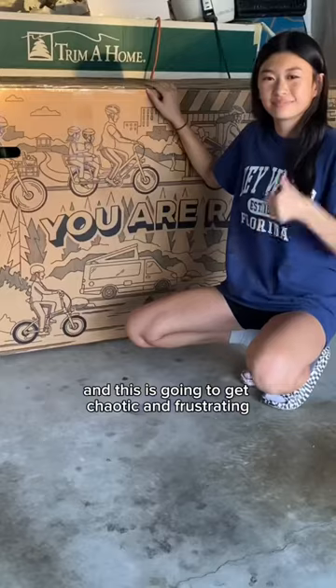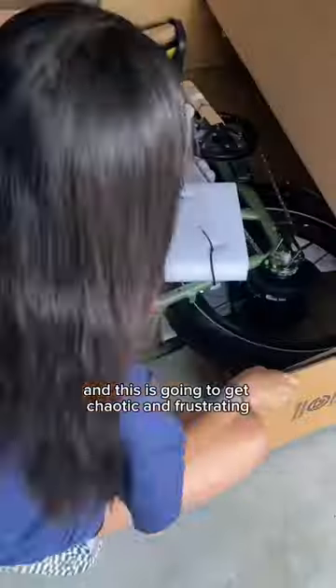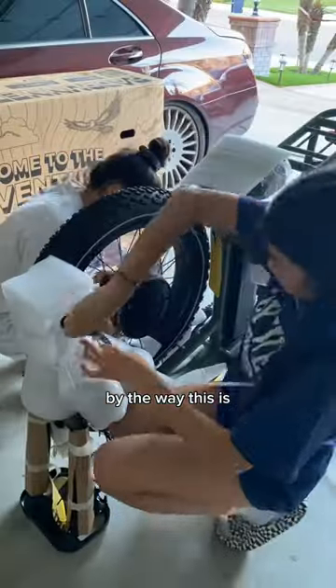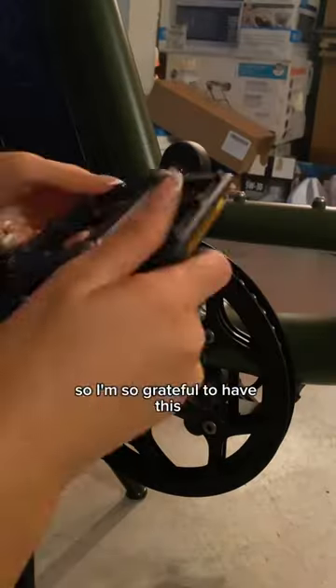Hey guys, come build my e-bike with me — this is going to get chaotic and frustrating. This package is ginormous. We got the Rad Runner 2. By the way, this is the bike that me and my sister are going to be sharing. This thing was expensive, so I'm so grateful to have this even if I have to share — like, no problem.